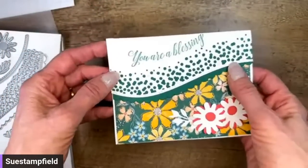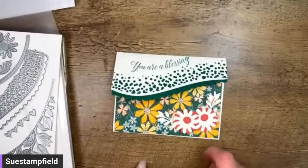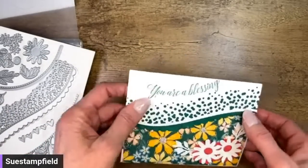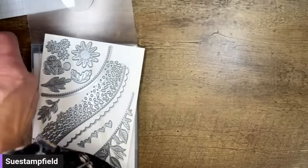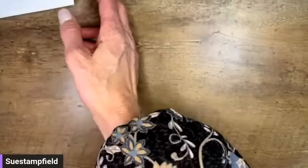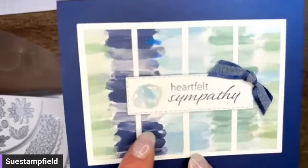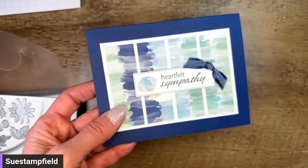We're going to recreate this card with some different products. We're actually going to use the By the Bay designer series paper and the Seaside Bay bundle. I couldn't resist using the Seaside dies as well because they're back in stock — many of you have been waiting for those dies to come back. They came in early, they weren't due till next week, and they are here. We've done lots of fun things with the By the Bay products.